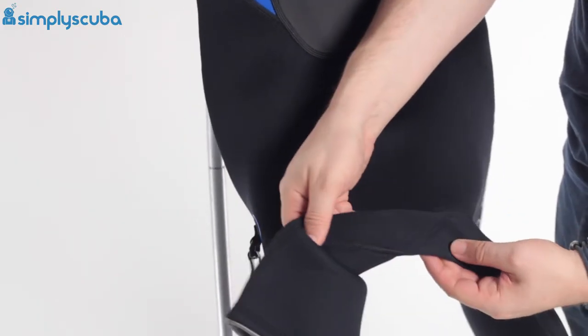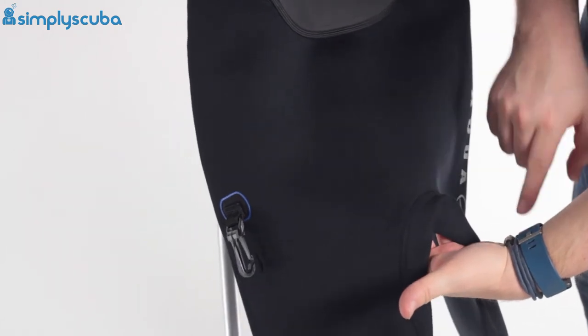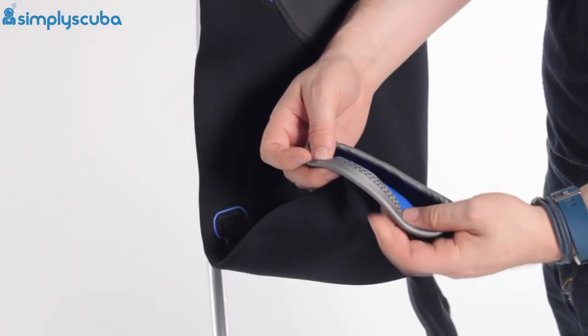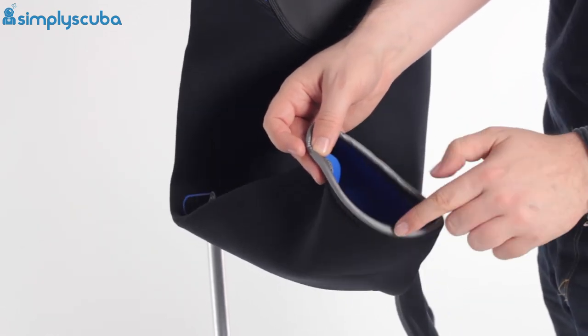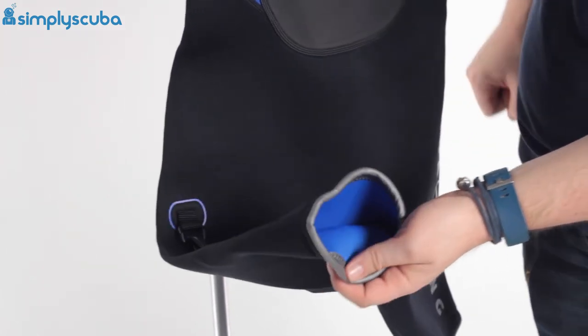Moving down, the crotch again has no seams in the centre — a single piece of neoprene so that's not going to rub. And at the bottom of each leg, same as the cuff seal, you have that rolled glide skin material which is effective at slowing water from flushing in and out of the suit.